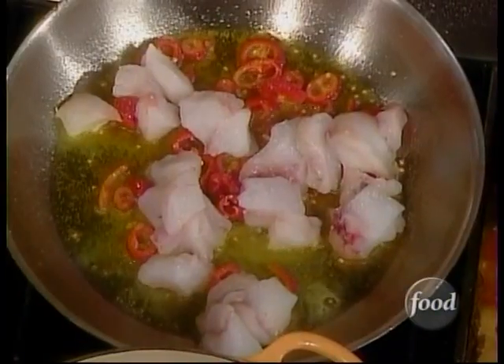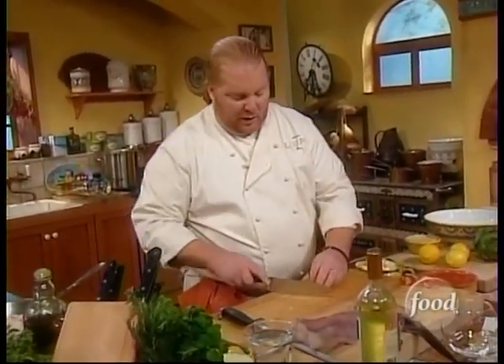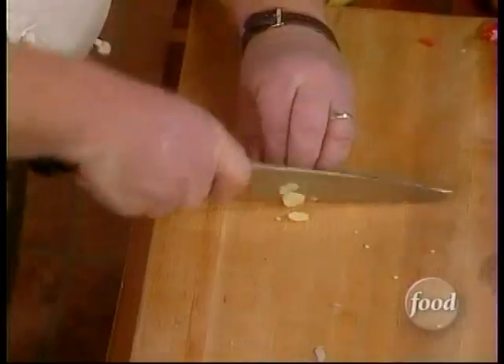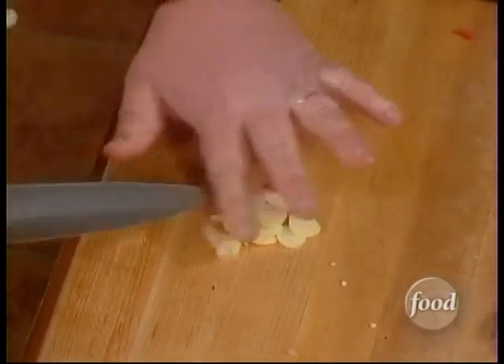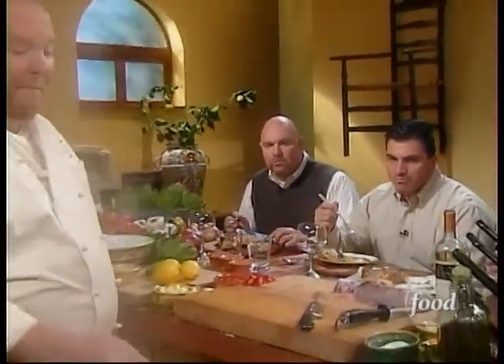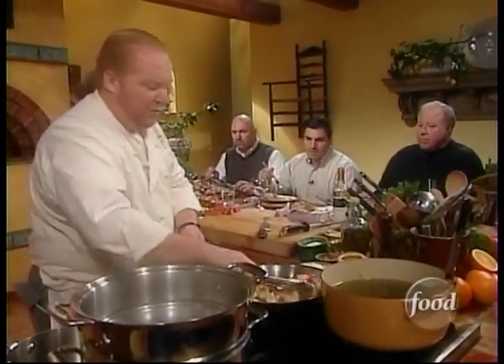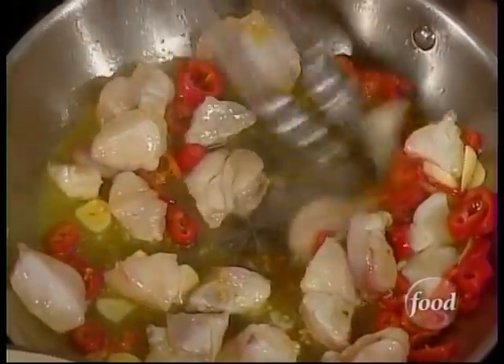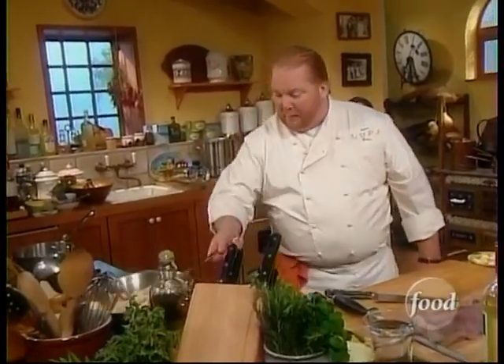I'm keeping my distance from this pan because right now those chilies are giving up that capsaicin — that gassy chili heat — and if you get over this pan and breathe it in, you're going to know it. Then I'm going to take two cloves of garlic, slice it relatively thin. This is a little bit thicker than I normally do because I don't want it to toast up too quickly — it's going to be exposed to this heat for probably five minutes before I add any liquid. The key to this dish is cooking the monkfish with the oil, the garlic, and the chilies before you add the tomato.